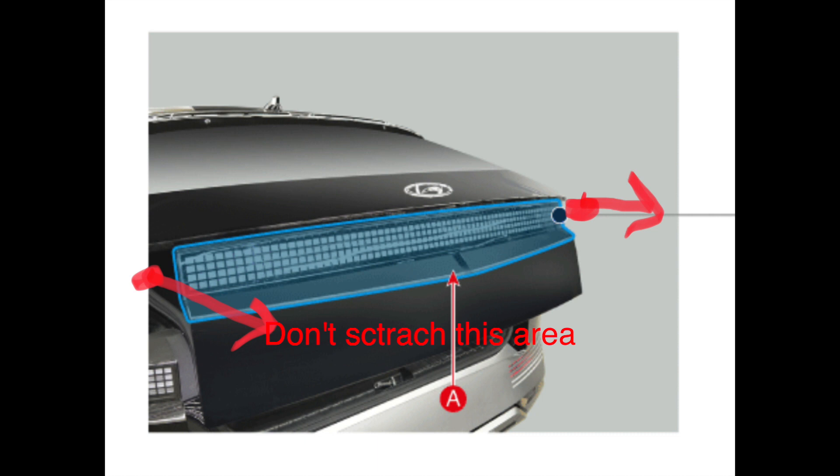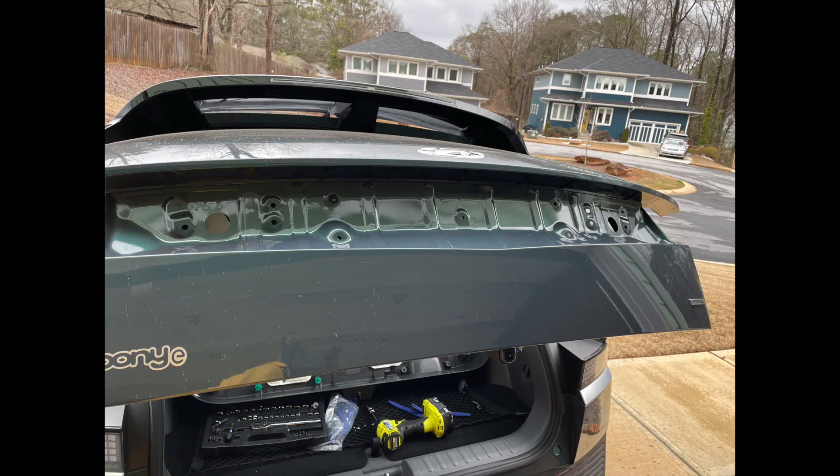Grab both sides and pull out. There are clips, so you will need some force. Grab both sides and pull out. Now you have removed the center garnish taillight.